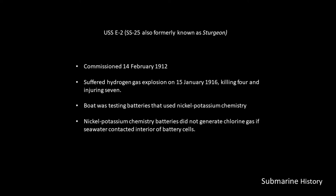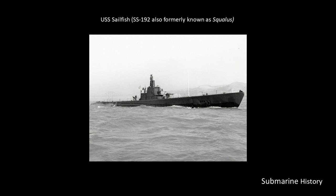The Edison battery was also lighter and had a faster recharge time. However, it was three times the cost of a lead-acid battery, and it didn't solve the problem of hydrogen gas generation. So ultimately, it was never adopted by the U.S. Navy.